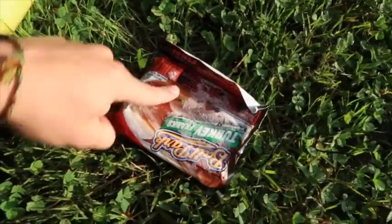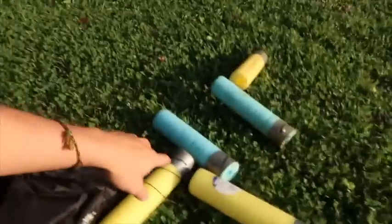Today I'm baiting them up with hot dogs. If I come back later and hot dogs aren't working, I'll probably switch to something else. I'm actually going to be checking these three times a day, so stay tuned. We'll set them now, come back around 12 to check and rebait, then check again at the end of the day. We'll do the same thing tomorrow — two straight days of this.